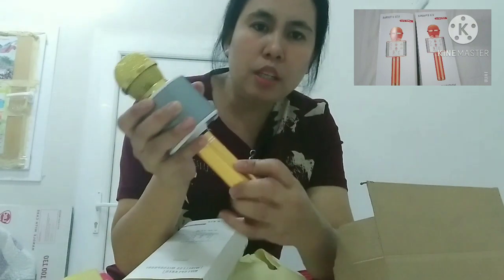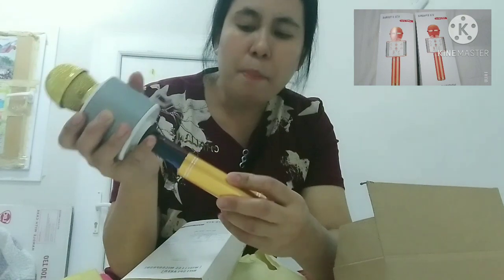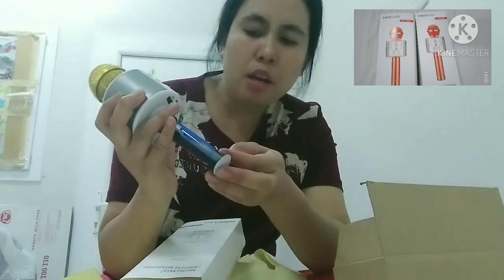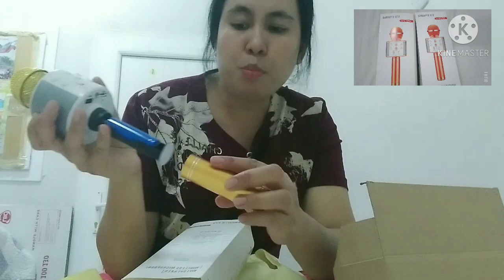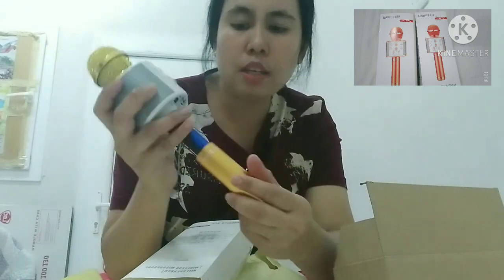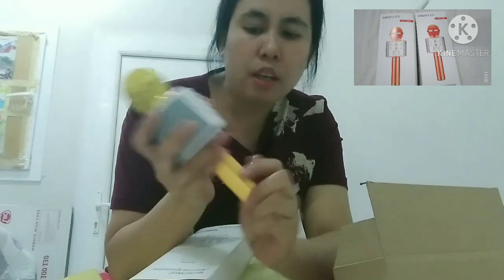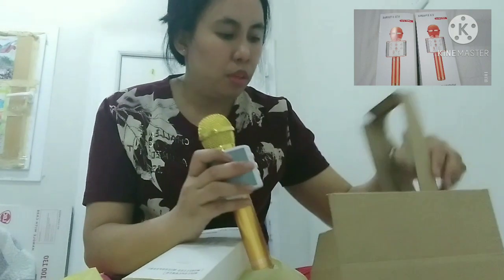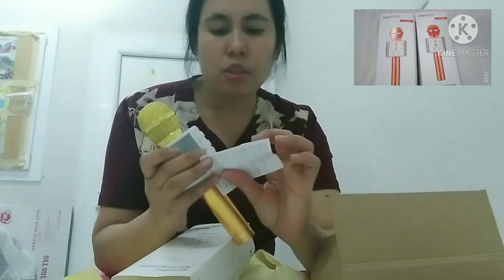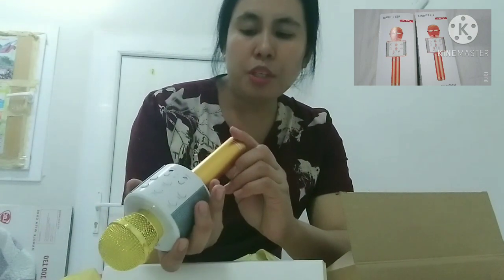Ikot-ikot lang ng ganito guys. Ayan. Tapos may nakalagay dito na parang battery nya. I-charge nyo ito guys. Ito yung battery nya nandyan. Pag gusto nyo nang i-lock, i-lock nyo lang ng ganyan ng mahigpit para hindi sya mabagsak. Meron din itong distraction filter. Ito sa back. Tapos meron din itong chargeable — may USB.